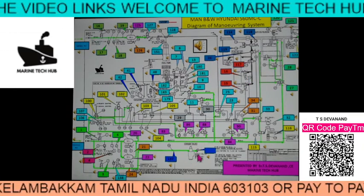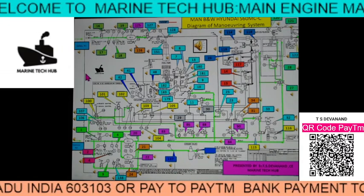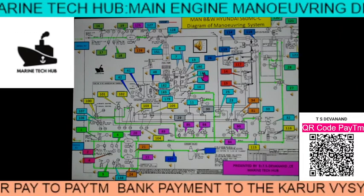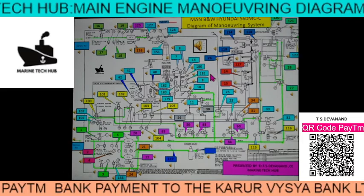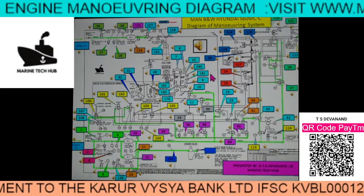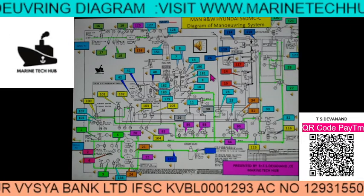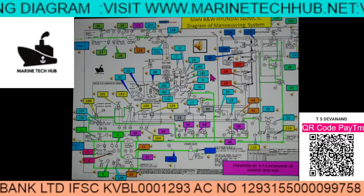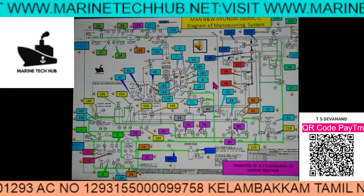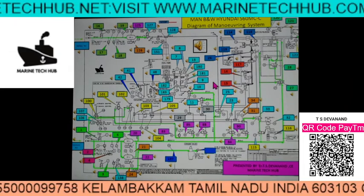I will be explaining more and more about this Manoeuvring Diagram. If you really want this Manoeuvring Diagram, when you click here it will work. Let me know — my WhatsApp number and email address are there. You can message me, and if you have any trouble on your ship with respect to the manoeuvring system, you can always message me.